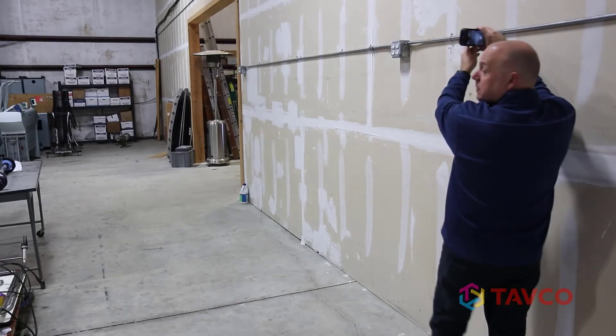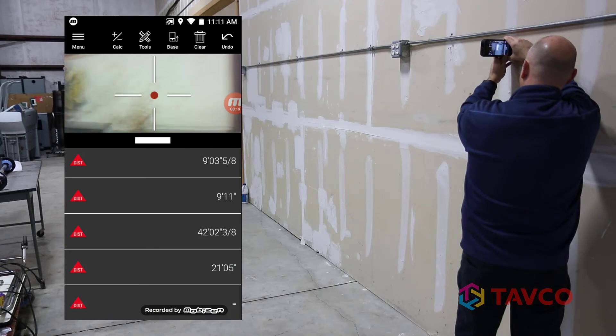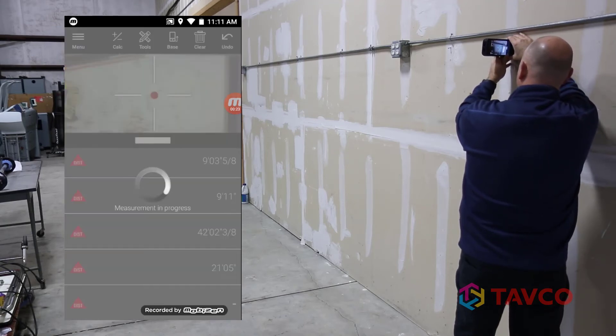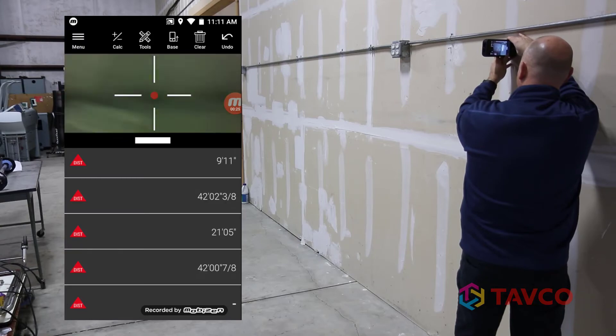The BLK3D also functions as a laser measurement tool. Notice that the target is displayed on the screen so there's no guesswork.